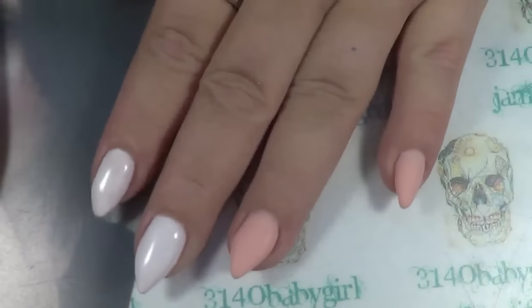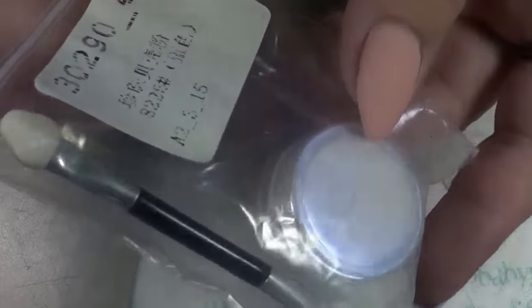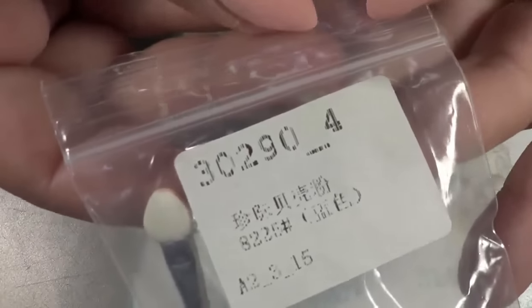I'm also going to paint my pinkies, and we're going to go over my pinkies with this blue pigment — it's like a bluish chrome pigment. It's from the Born Pretty store, and that is the number right there.